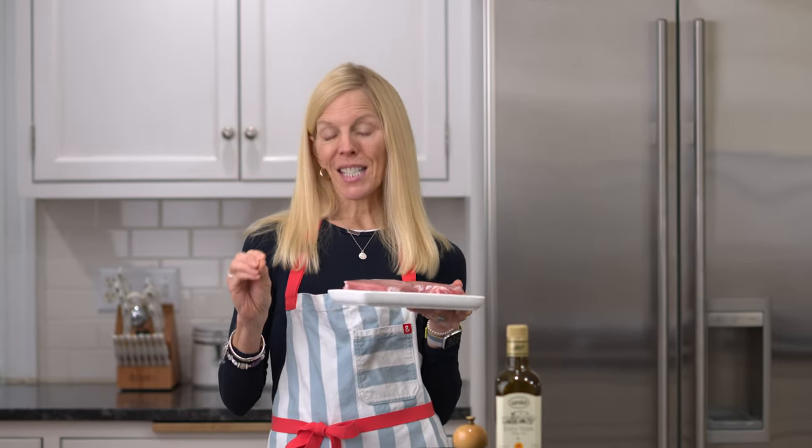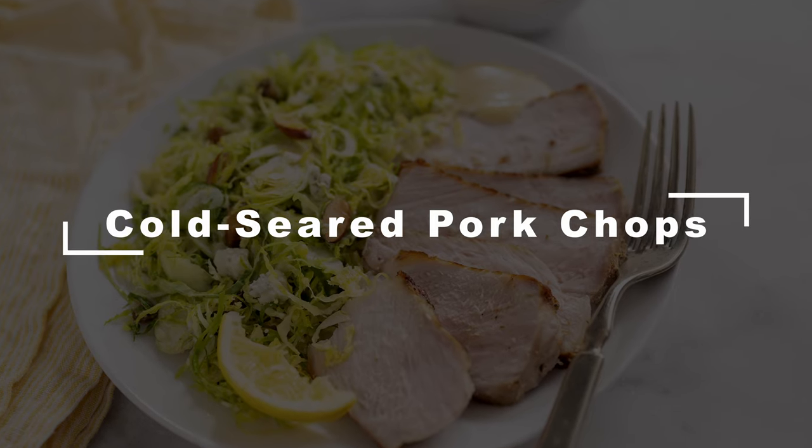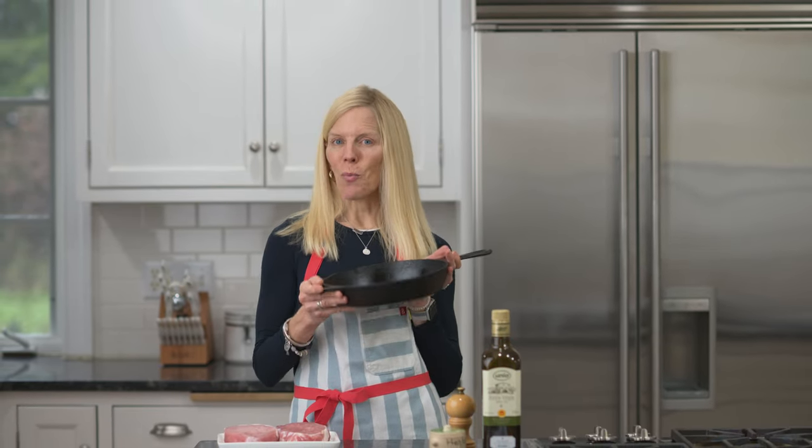Studies show that zero out of ten people like a dry pork chop, and we've all had them. I use a technique that delivers tender, juicy meat every single time. It's incredibly easy and, contrary to what we normally do in the kitchen, we're gonna start with a cold pan.